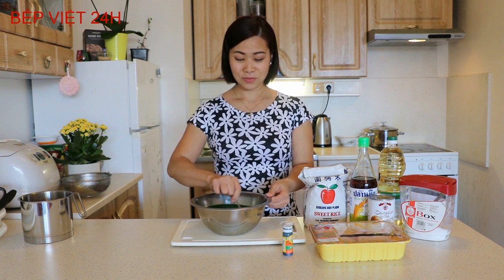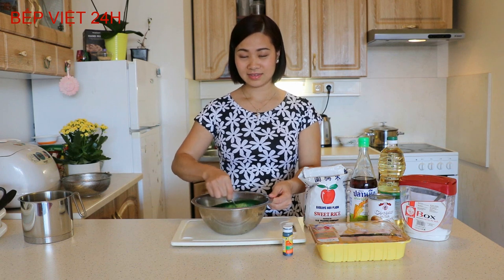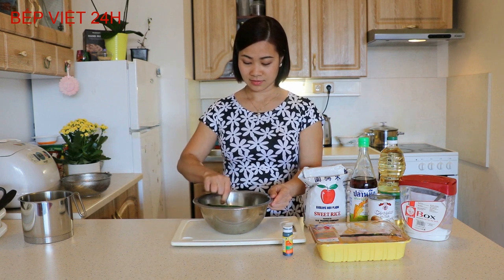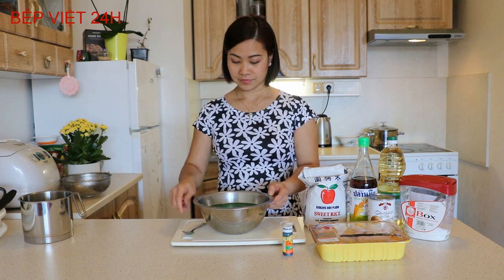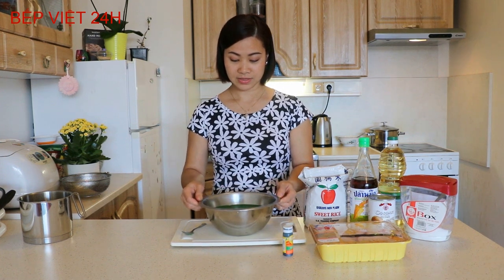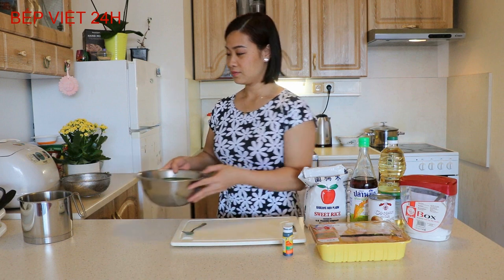Con gái mình năm nay mới có 4 tuổi thôi. Hôm nào mẹ nấu xôi lá dứa là cháu ăn rất nhiều. Cánh gà hoặc đùi gà cũng được - các bạn có thể sử dụng đùi gà để cho các con ăn. Và bây giờ mình sẽ ngâm phần gạo nếp này - nước đã chuyển sang màu xanh như thế này - và mình sẽ ngâm khoảng 3-4 giờ.